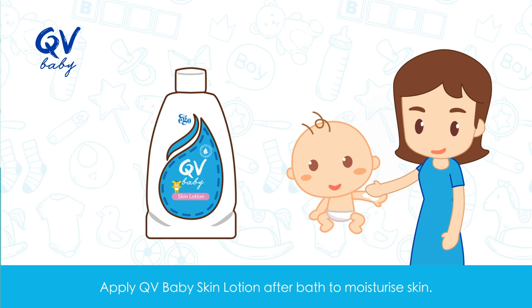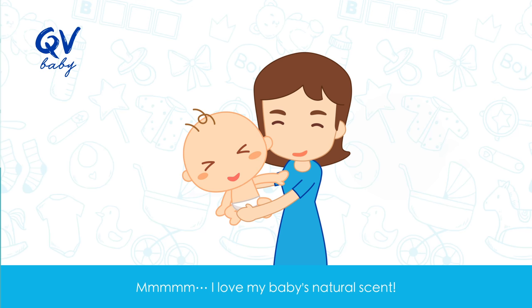Apply QV Baby Skin Lotion after bath to moisturize skin. Mmm, I love my baby's natural scent.